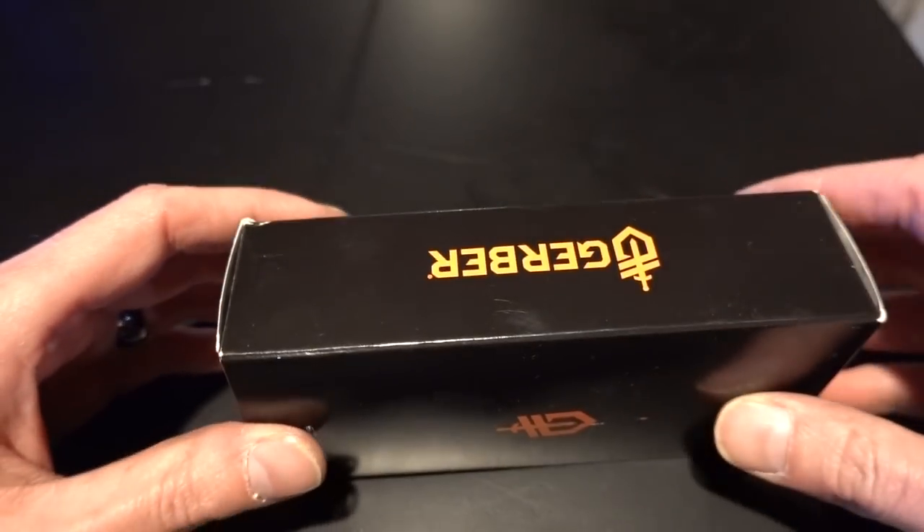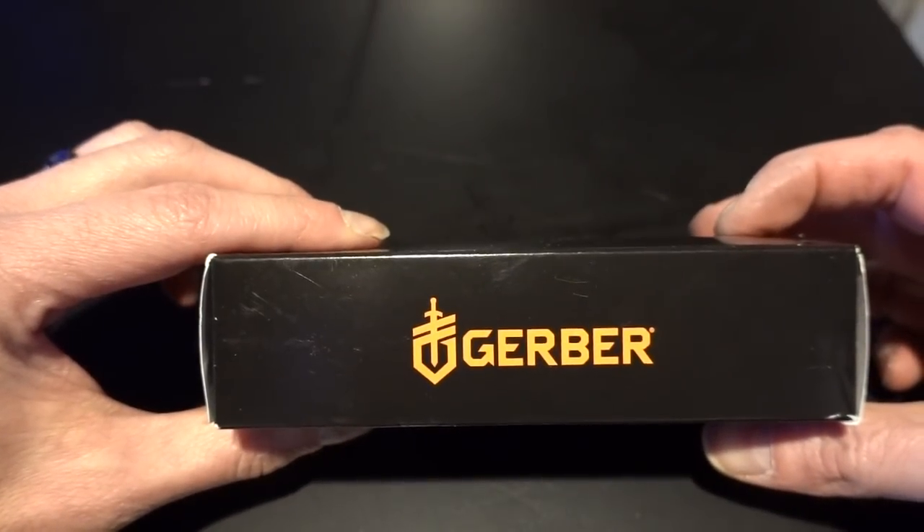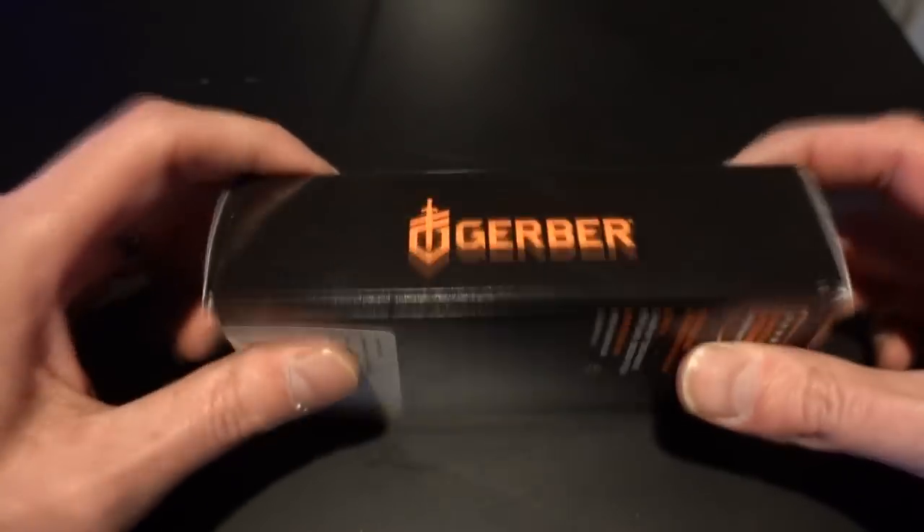Hello guys, I'm Chris Bowden, and you're not. Welcome to what is, I believe, my first ever unboxing video. I'm sure there'll be more of these, but let's get into this one.